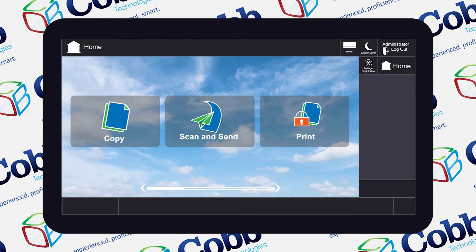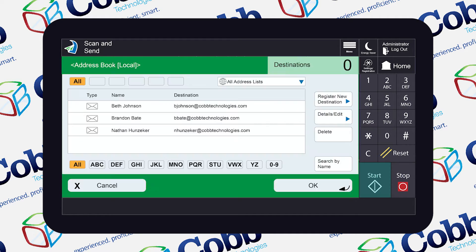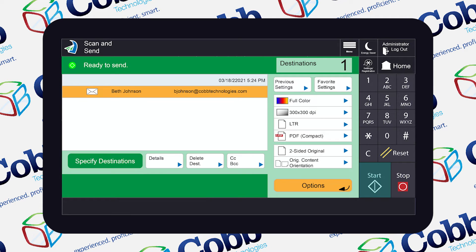So to do this, you're going to hit the scan and send button on the home page. Next, you'll have to choose who the job will be sent to, so go ahead and click on the address book button. I'm going to send it to myself and then hit OK. On the center right side of the scan and send screen, I'm going to select the PDF feature.